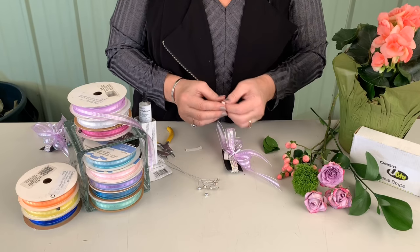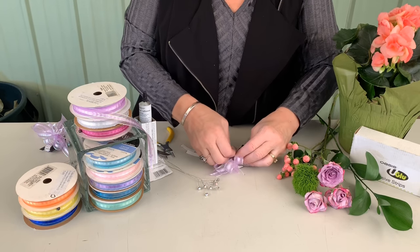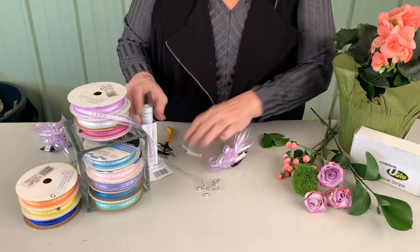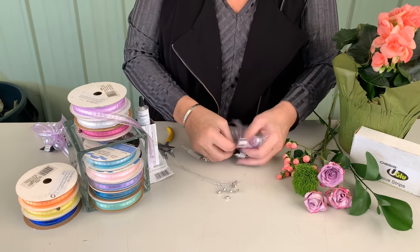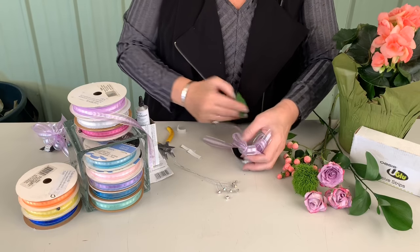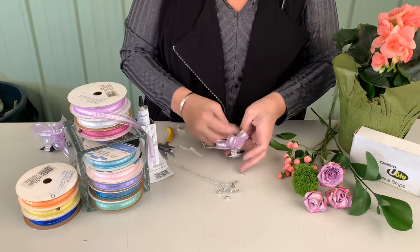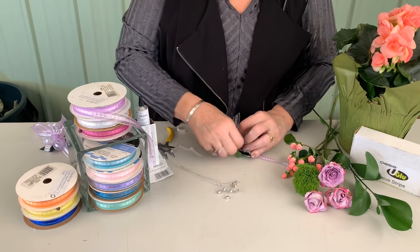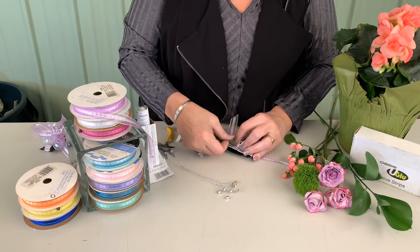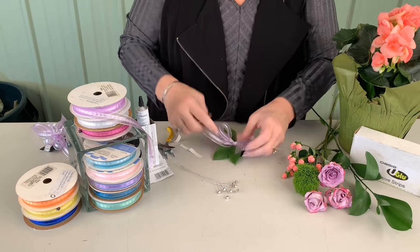I'm just going to glue that right onto the plastic platform. My foliages I attach with the U-glue and the floral elements I will glue in with the floral adhesive. Then I come in and tap in the foliage on one side, tap in the foliage on the other side, tap it in and tap it in.